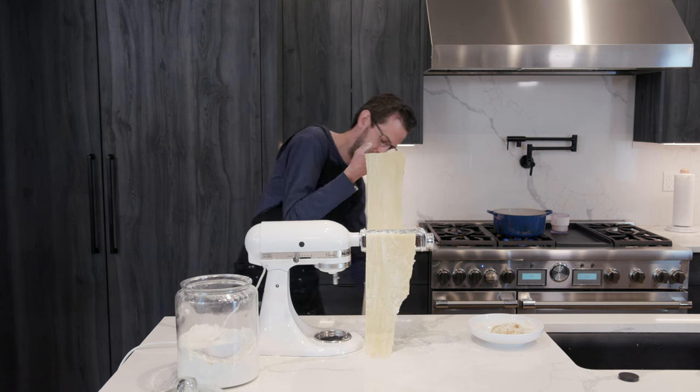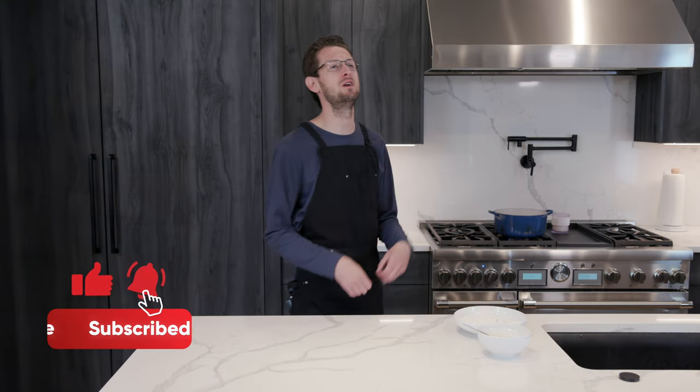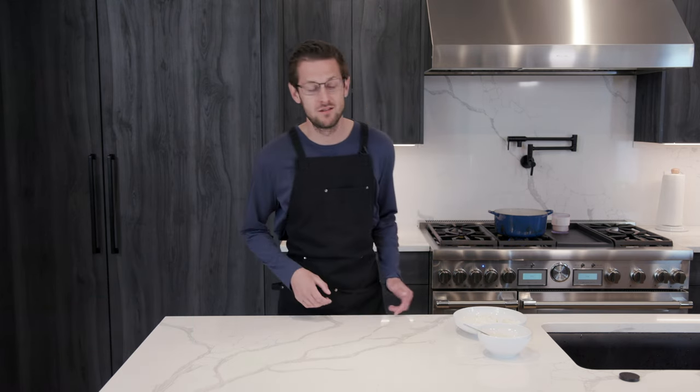Just sing your way through this. Lobster ravioli with a creamy vodka sauce — I mean, come on! I'm salivating right now, we gotta get started.